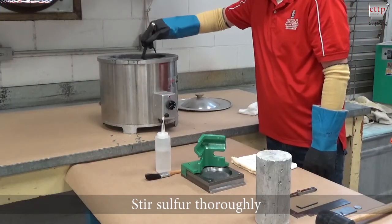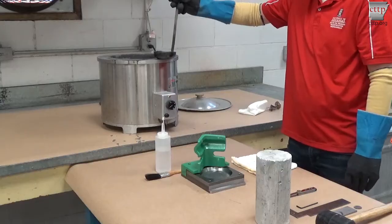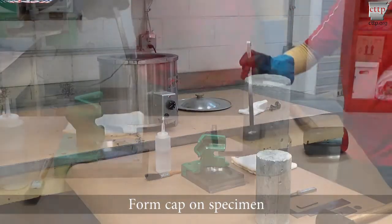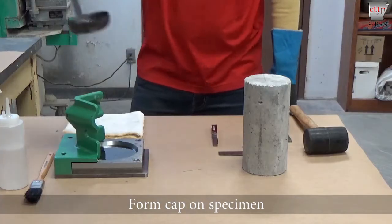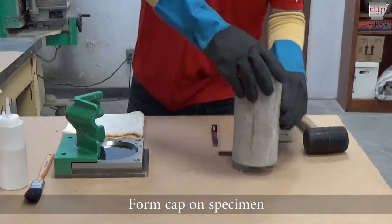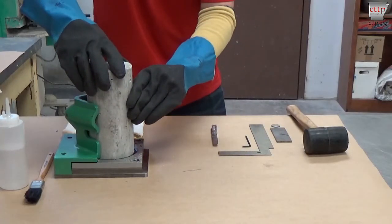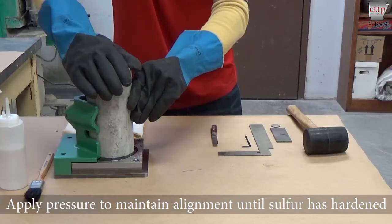Stir the sulfur thoroughly before applying the cap. Ladle the sulfur into the capping plate and form the cap on the specimen by lowering the cylinder into the sulfur while holding it against the alignment device. Apply pressure to maintain alignment until the sulfur has hardened.